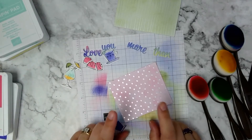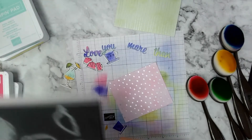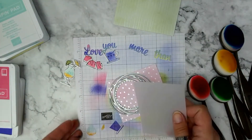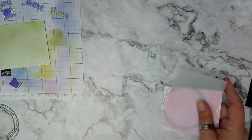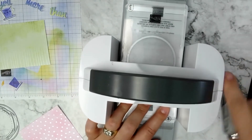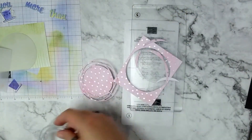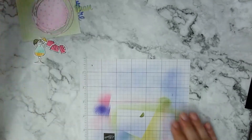Now I use the Painted Labels die to cut out that piece, and then a Layering Circles die — the second largest — to cut out a piece of vellum to go on top. I grabbed a three by four piece of vellum cardstock, though you really only need a three by three piece. I'm keeping all my pieces together on the grid paper.